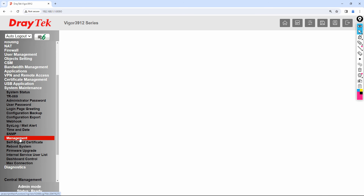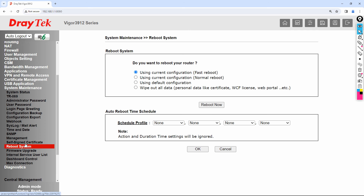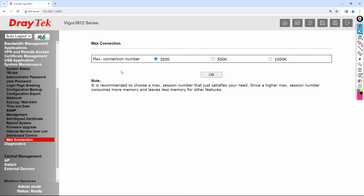You can reboot the router or wipe all configurations from System Maintenance as well. One more interesting feature — the maximum connections. By default it is set to 300,000, but the Vigor 3912 can support up to 1 million connections. To increase it, go to System Maintenance, then Max Connection, and select 1 million.